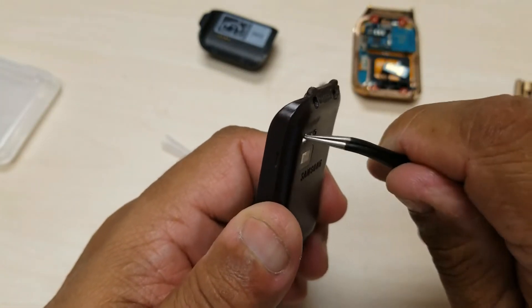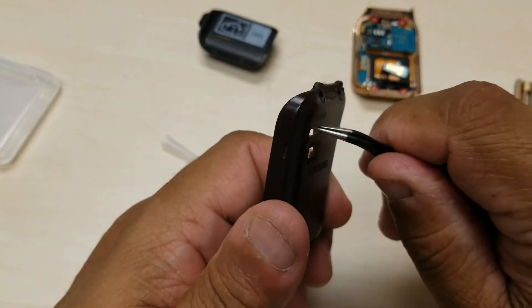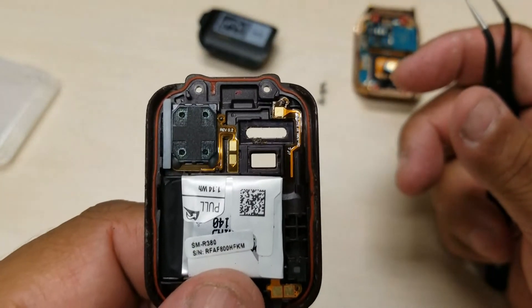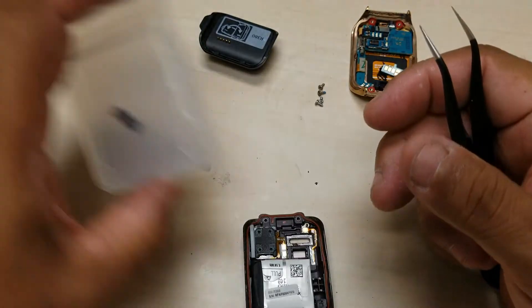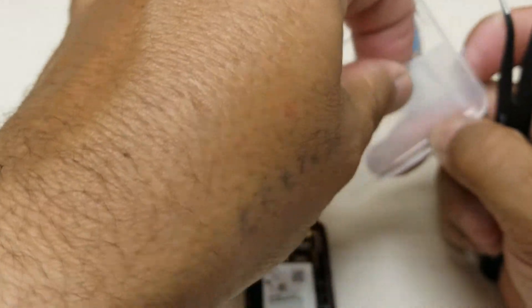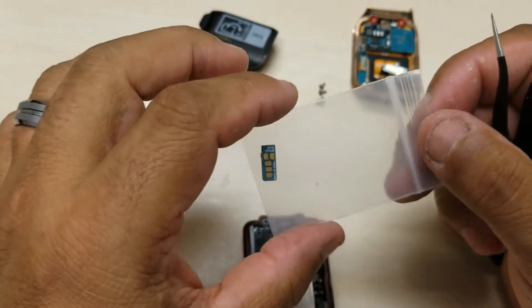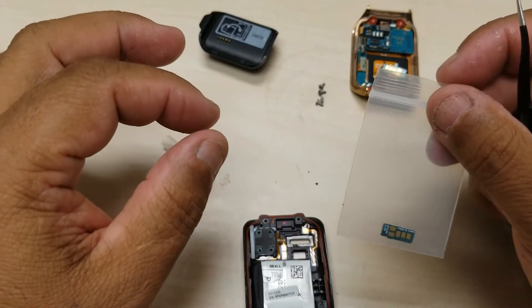That was some contact cleaner for circuits I buy — it gives me a temporary connection before I swap the part. Also make sure you don't have any static electricity. I'm used to working with electronics so I always make sure to touch something to discharge any static electricity first.